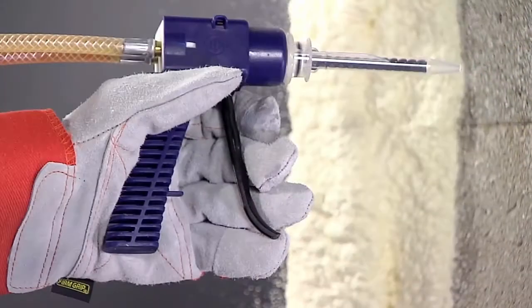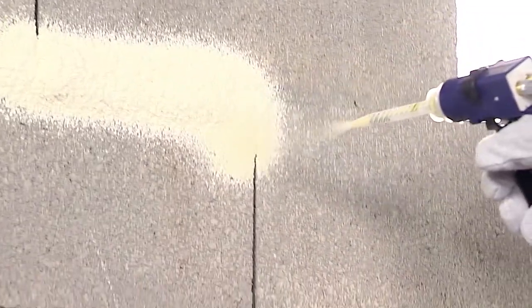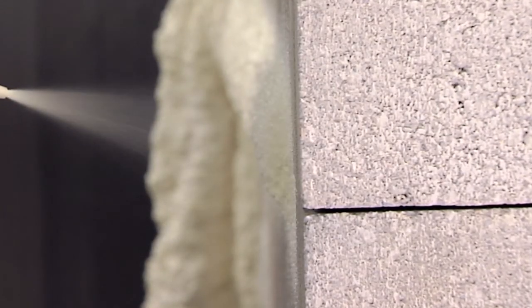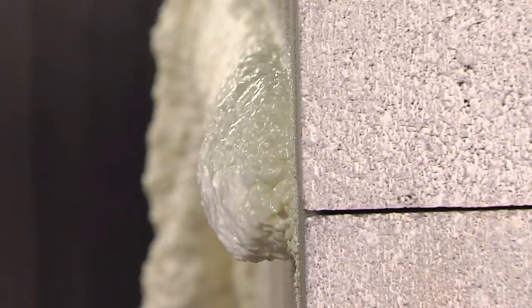Hold the spray foam applicator with the nozzle 24 inches or less from the surface being sealed, as mandated by MSHA. Squeeze the trigger and use steady, even strokes to apply a thin layer of mine foam to the surface being sealed. Apply about a half-inch thickness — as you can see, mine foam expands a lot.